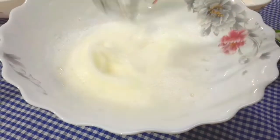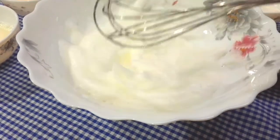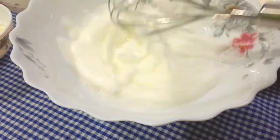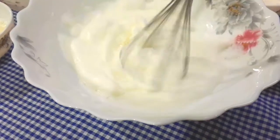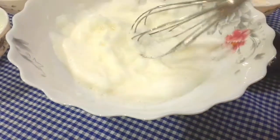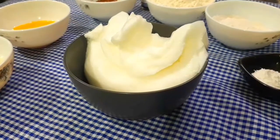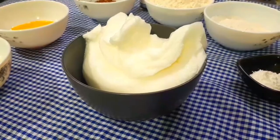The foam is already done — totally it took about 3 minutes to mix. I have made the foam nicely. Now I am transferring the foam into a bowl. You can see how nicely it has been beaten and it looks beautiful.